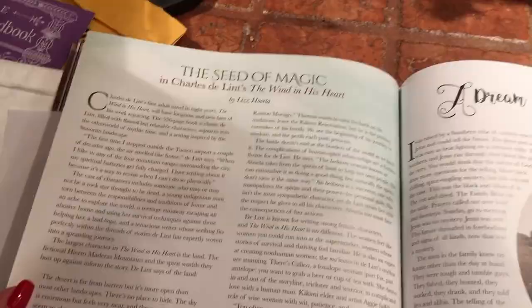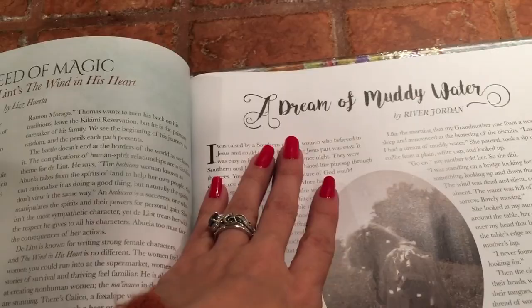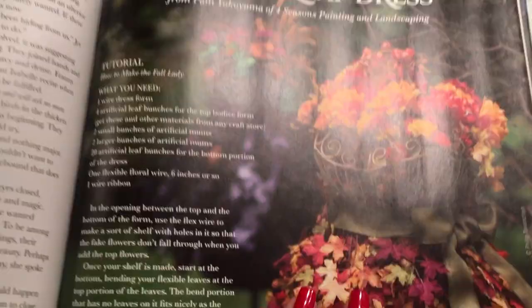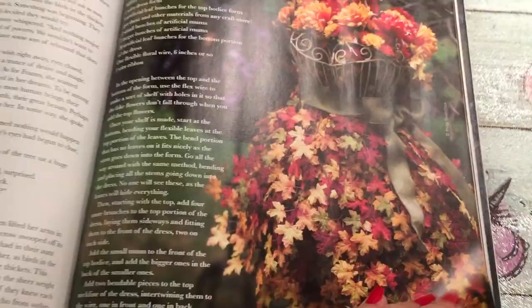Here's more beautiful furniture and little treasures in her house. Then there are some short stories and illustrations by Charles Best, Tina Magic, Charles DeLint — 'A Dream of Runny Water.' These are all little short stories I didn't get to read yet. Here's also an excerpt from The Rules of Magic by Alice Hoffman — if you haven't read the book but want a little teaser, you can get this magazine. And there's a tutorial for how to make a fall lady autumn leaf dress. How pretty is that?